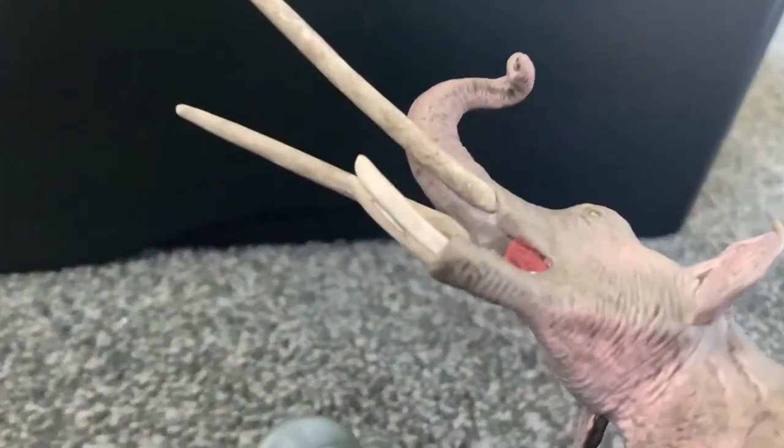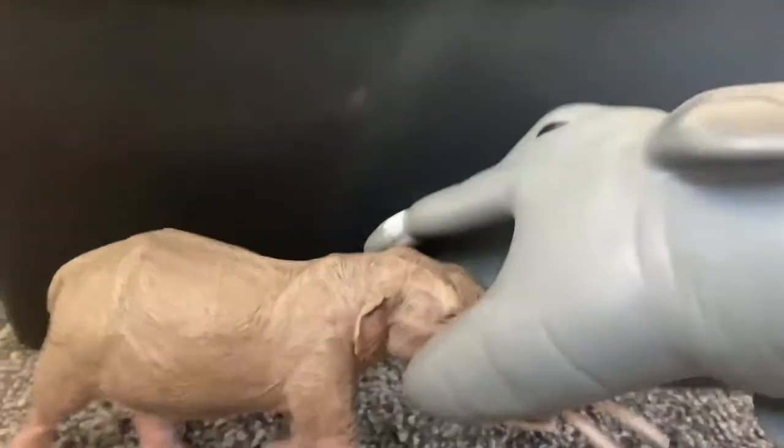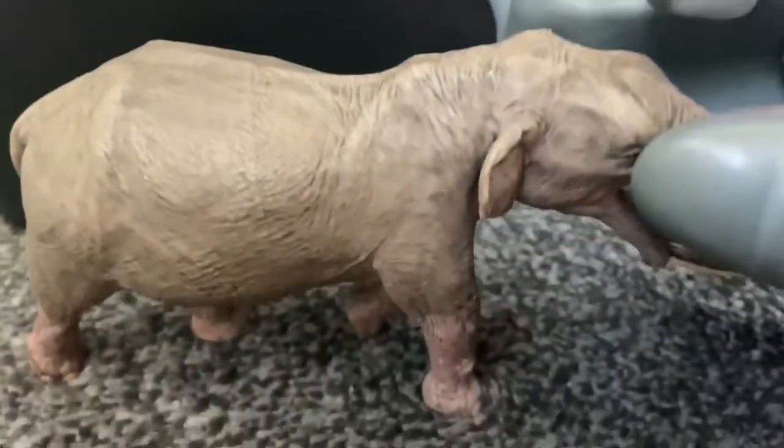We're trying to come around. Look at those bad tusks. And here's the underside of it.